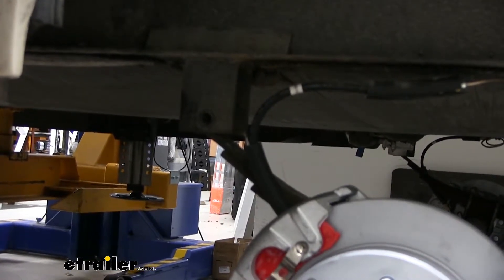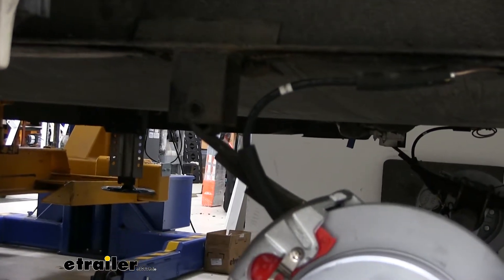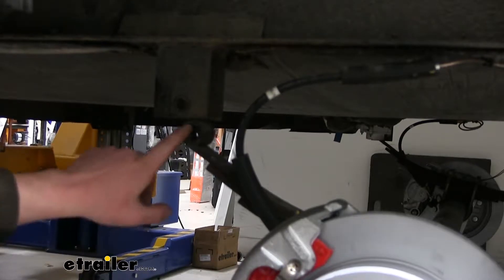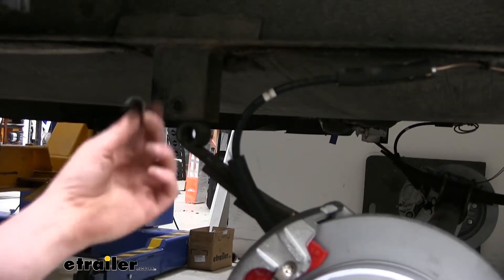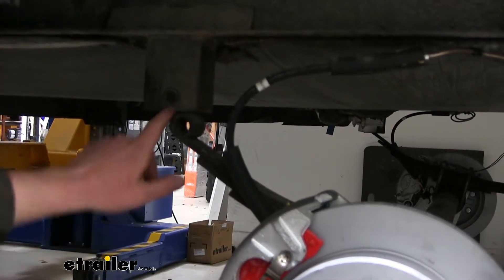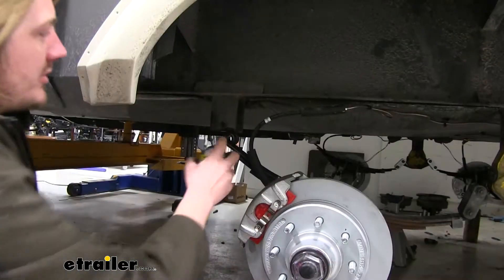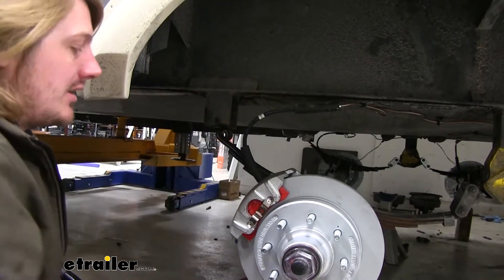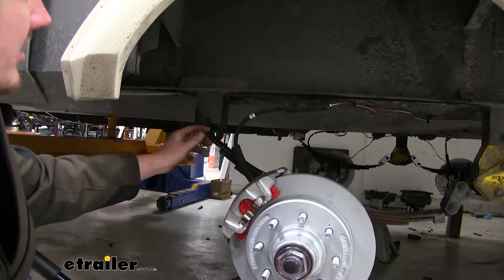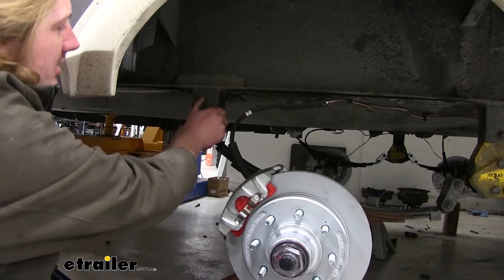Once you've got the bolt out, we can lower our axle down with our jack. Now we can remove the old bushing. This bushing is so worn I can just push it out with my finger, but you may need to take a socket of similar size and a hammer to drive it out. We'll now use some spray lubricant inside of our spring eyelet, then take the new bushing that comes in our kit and press it in, getting it started by hand.